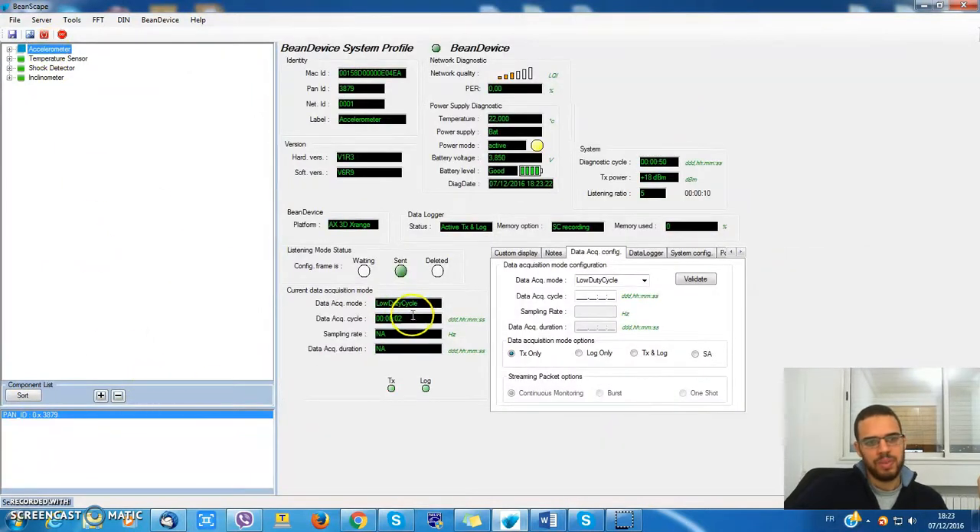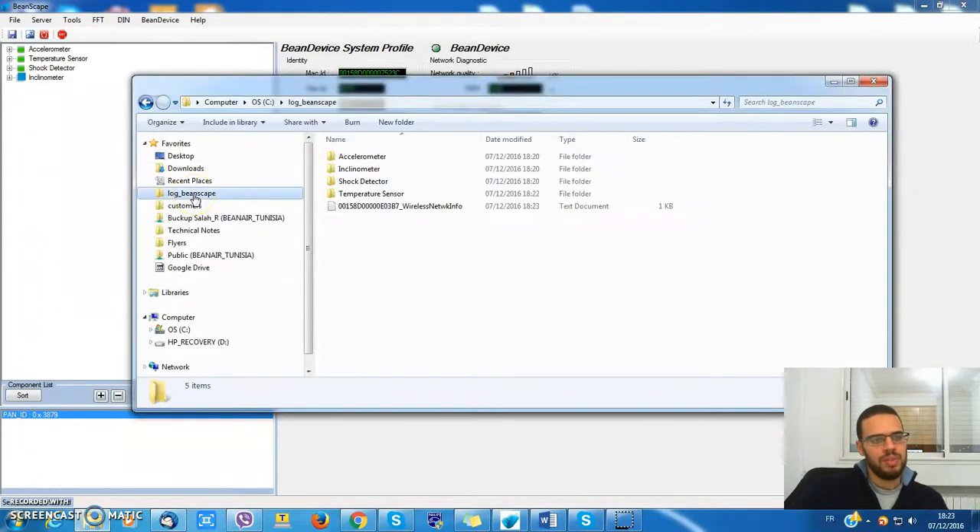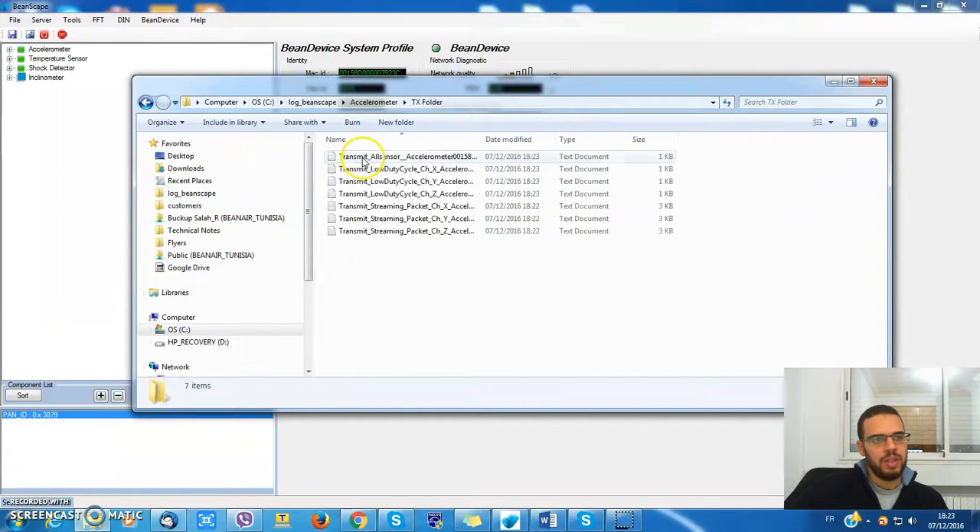For the accelerometer I have load cycle 2 seconds, TX and log. I can check that in the log Beanscape folder. Go to your default folder for the accelerometer — I was operating in load cycle, that's my latest log file.